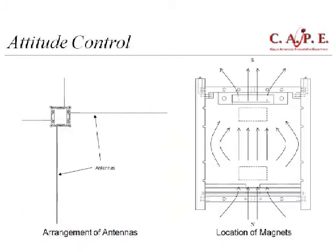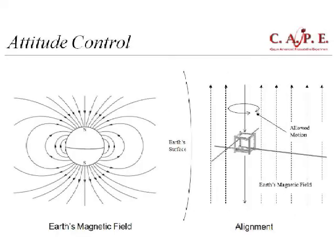We have a very simple attitude control system — just two small magnets that form a composite bar magnet through the satellite, which slowly aligns to Earth's magnetic field, restricting the satellite to rotate about the axis of the resultant magnet. That way, with four antennas, we can ensure that at least one antenna has an angle of less than 45 degrees with Earth's surface, ensuring we can communicate with the satellite at all times. It's a very simple system using two magnets — no active attitude control.